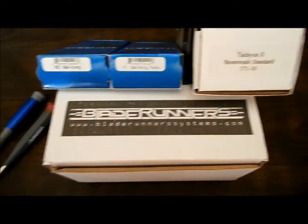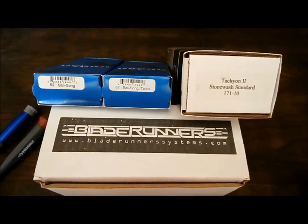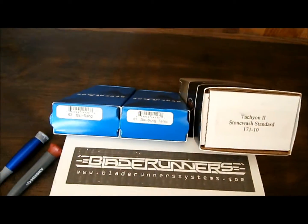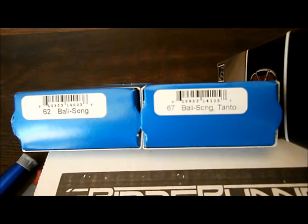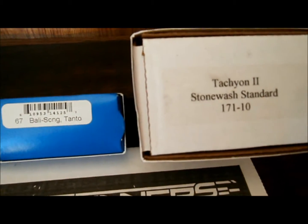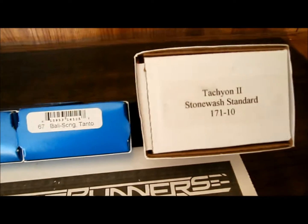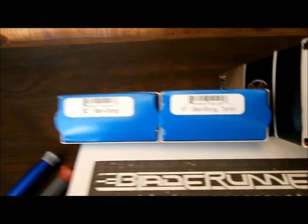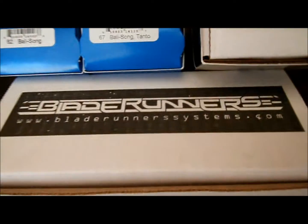Hello there everybody. This is going to be a review on all the knives that are now coming out at this time — Holiday season 2012. You got the Tachyon, you got the new Blade Runners Alpha Beast, Tachyon 2, and we have the 67 and the 62, all under review and speculation here.